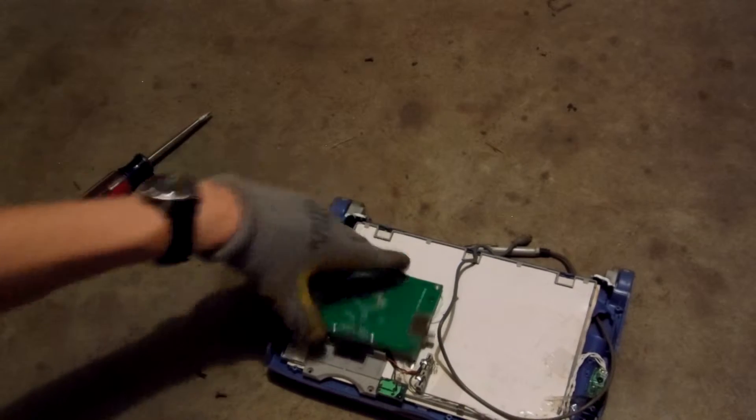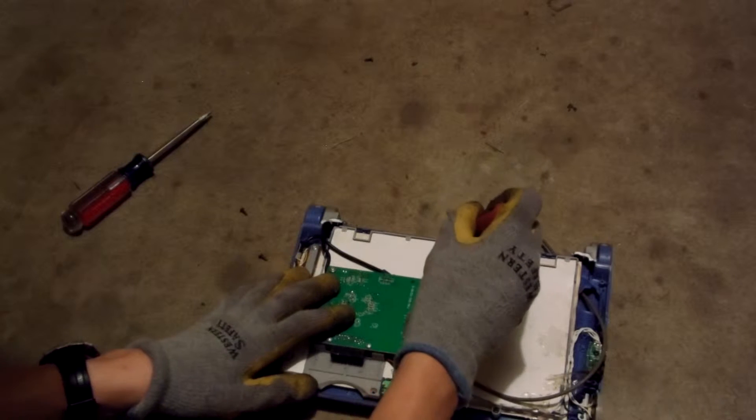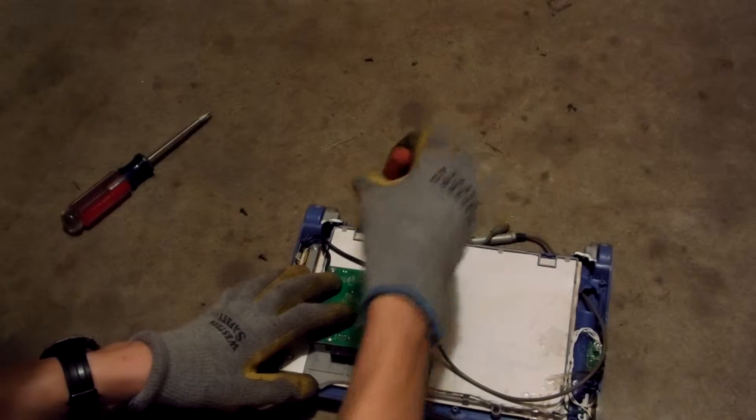And what appears to be a mid-grade board. Let me check it out. So we're just going to undo two screws right here. There's not a whole heck of a lot in here.